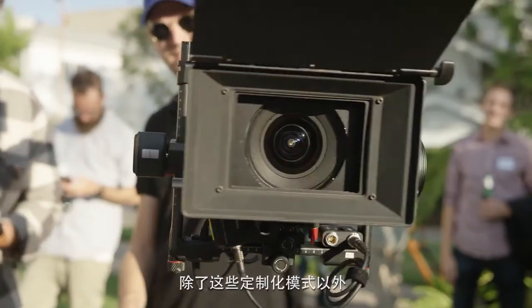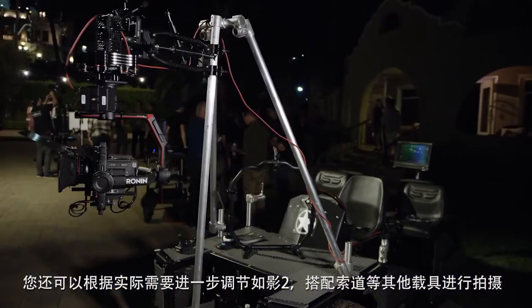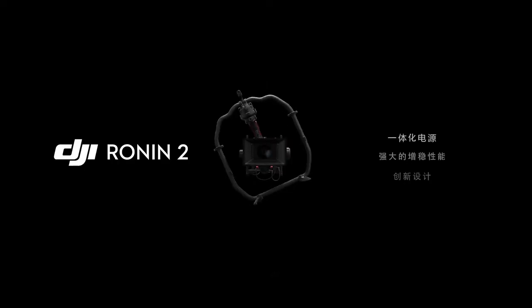With these starting points, the Ronin can be tuned further to your needs — for use with a cable cam and any other types of mounts you can think of.